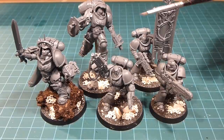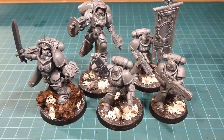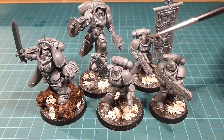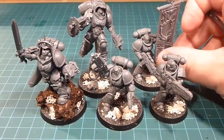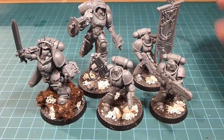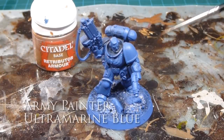We're going to use either Macragge Blue, the colored primer from GW, or Ultramarine Blue from Army Painter, and we'll get all these guys sprayed up at once. I'll be working on the trim on all of them, so it's going to be a big batch paint. I'm really looking forward to getting these guys going, so I'll prime them up and we'll be right back.